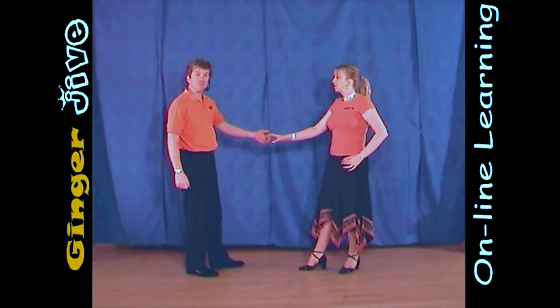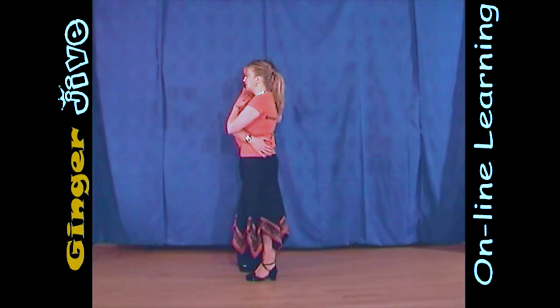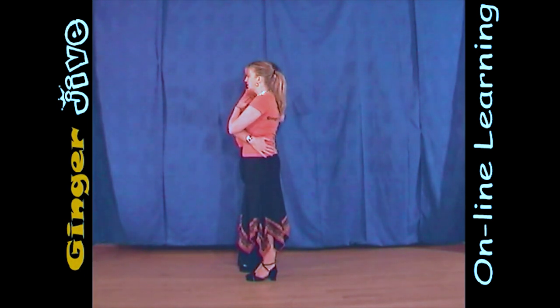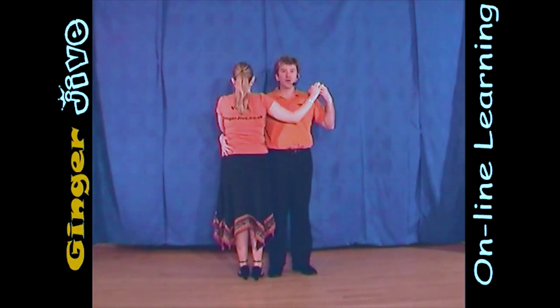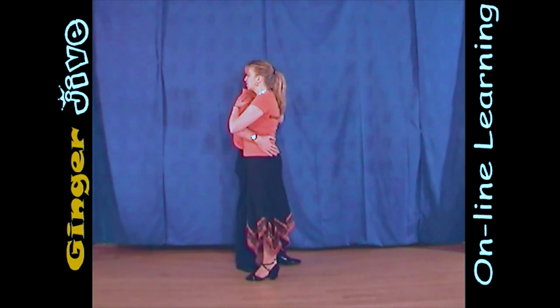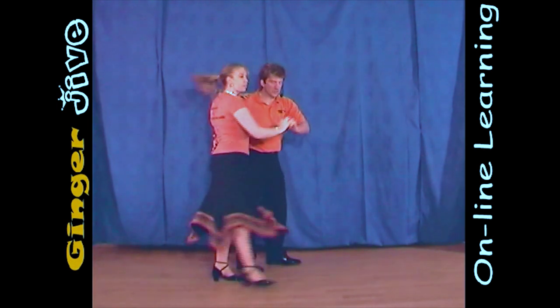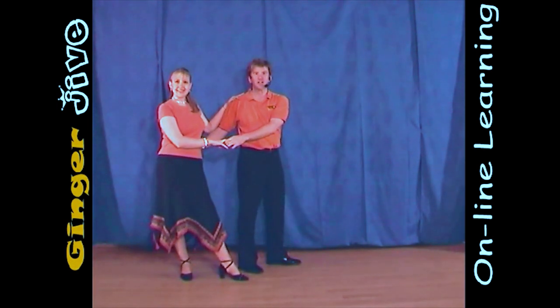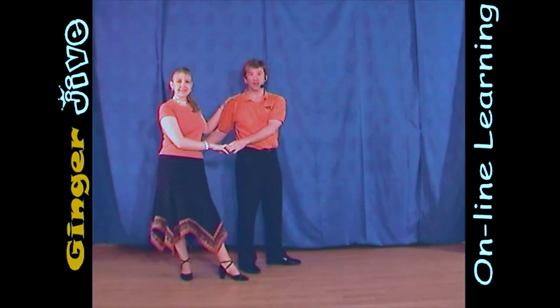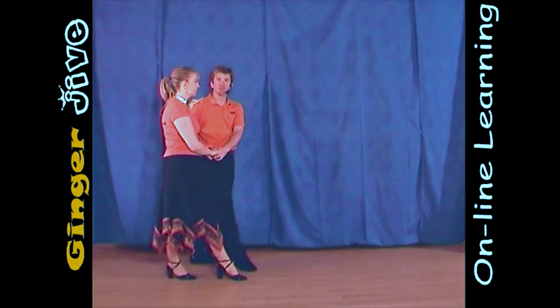Now from here, the man steps forward, drawing the lady to his side as he places his right hand on her hip and the left hand goes up to the left shoulder. Now from there, we're going to pull around with the right hand, push down behind the lady's back, twisting the ladies out to the side as she pivots on her left foot, taking a step back on the right. For this move, it's a good idea for the man to take his left foot behind the right to mirror the ladies.